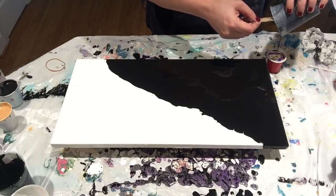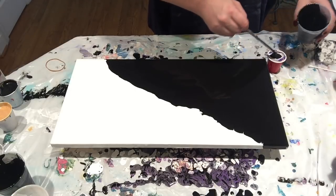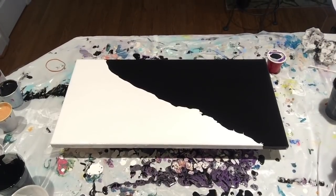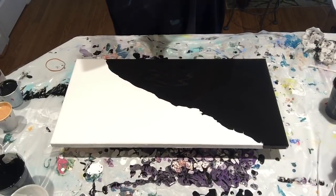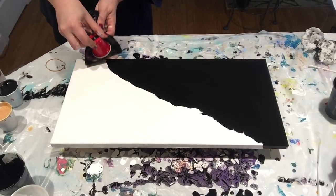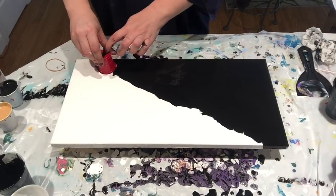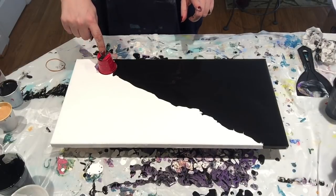Added the rest of the black. Got my little flipper. I'm holding this down because it feels like it wants to take off. I'm going to hold this for a second and let the paint settle.